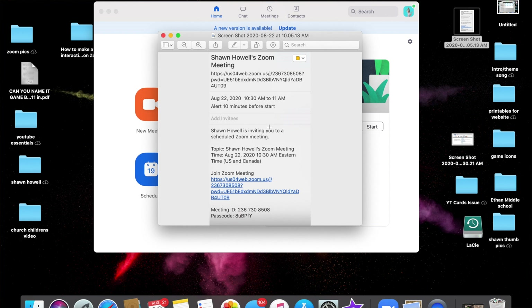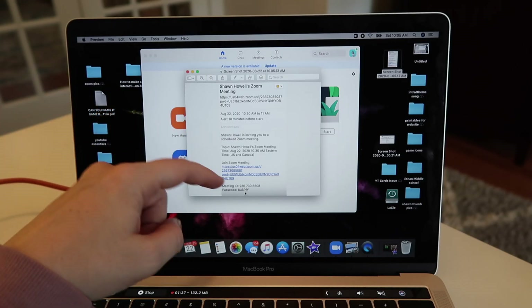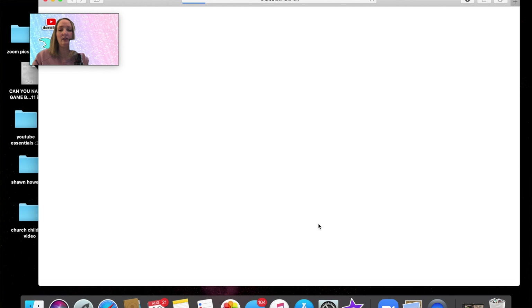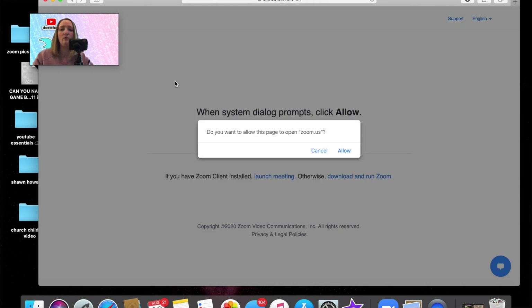What you're seeing here is an example of what you may receive in your email or in a text. This one says 'Shawn Howell's Zoom Meeting.' First, you can click the link right here at the top, or you can go down and click 'Join Zoom Meeting' — that's what I usually click. Sometimes a meeting will require a meeting ID or passcode at the bottom, but most of the time you can just click the main link highlighted in blue and that will take you straight to the Zoom meeting.